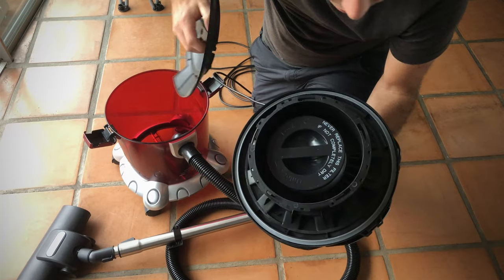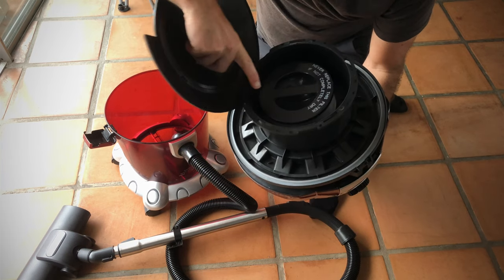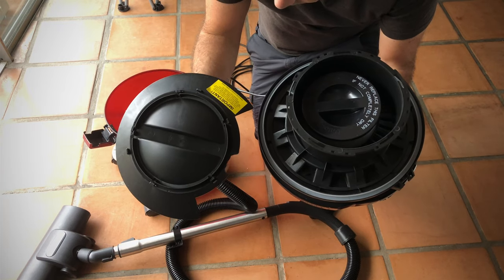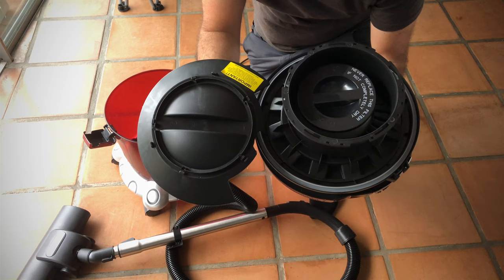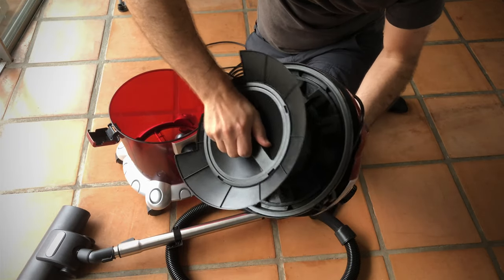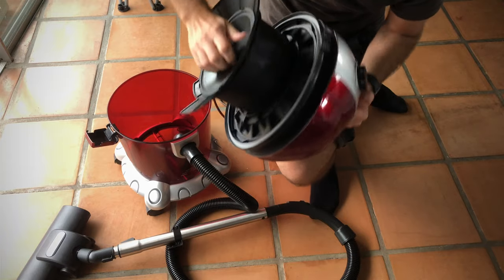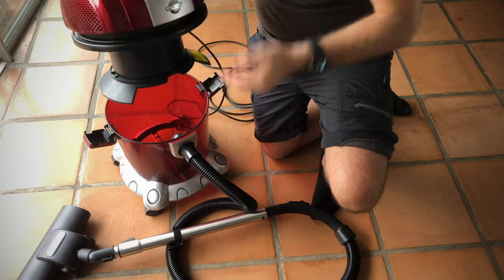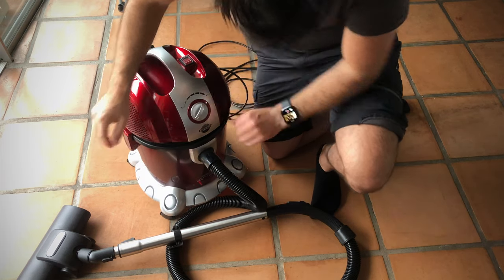This is the dust filter which can be cleaned but never replaced while not completely dry — make sure everything is dry. You turn it one way to unlock and the other way to lock. If you notice a drop in suction power, remove this cover and inside you'll find a micro particle filter or sponge filter depending on the model. This filter should be washed under running water and only replaced once completely dry — refer to the manual for details. Make sure to close it correctly so water doesn't get in.